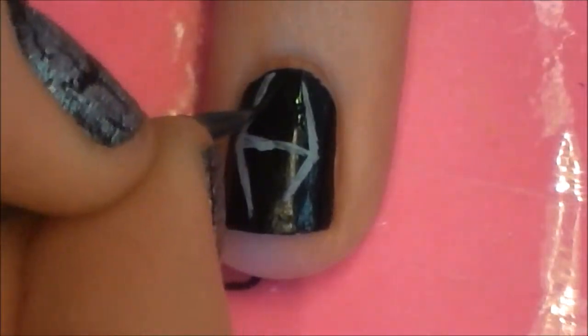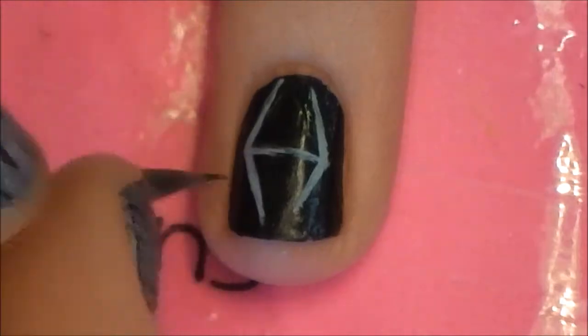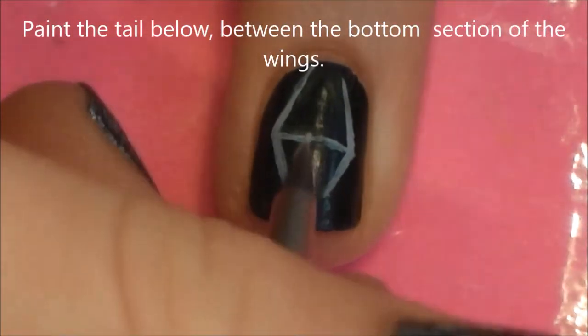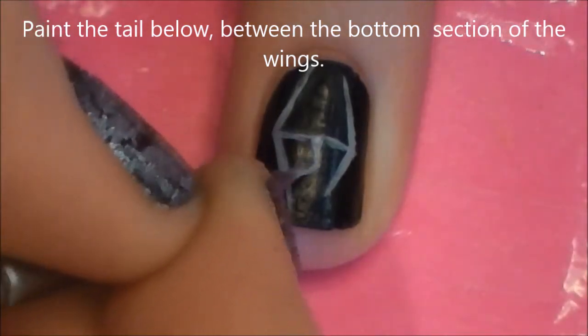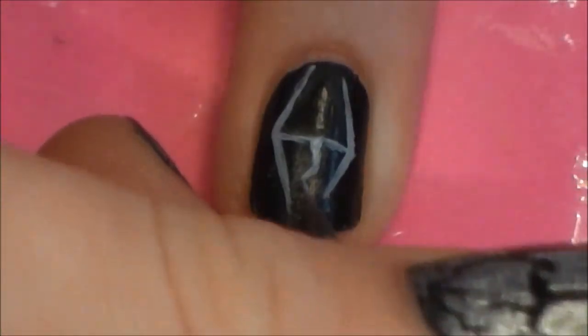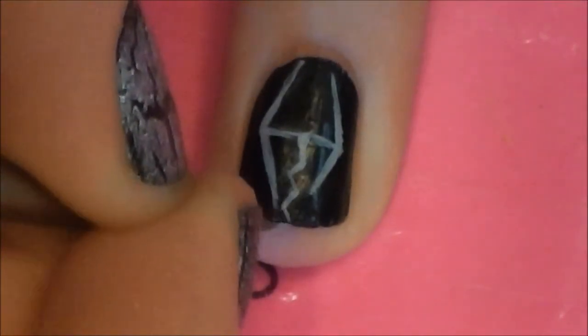In doing this, we will probably be fixing quite a bit throughout the tutorial just because it is a delicate design and this makes it a little easier. Then on the bottom we are going to be painting his tail. Start out with a thick line and then zigzag it a couple times back and forth.